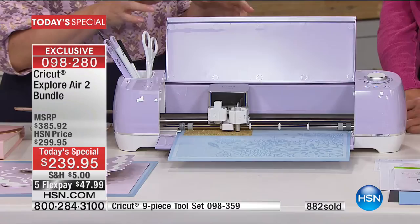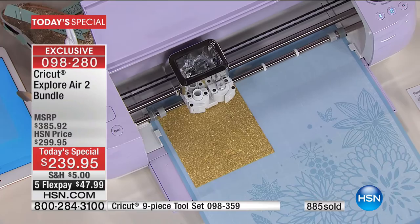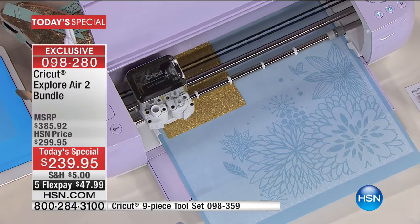When I say vinyl, think of it as a giant roll of sticker paper. It comes in glitter, matte colors, and all kinds of things — which leads us to the very first Cricut materials auto ship ever, coming in May, August, and November.